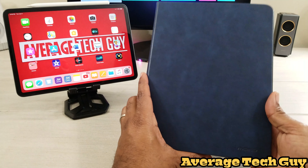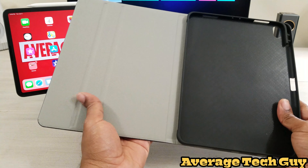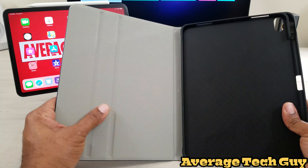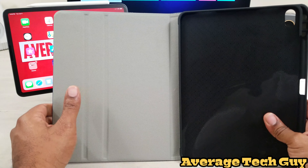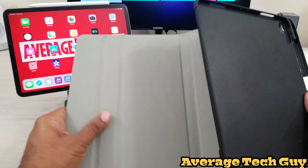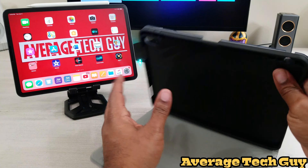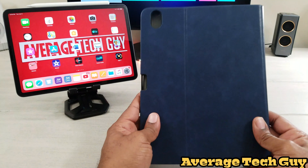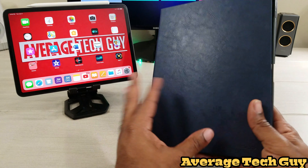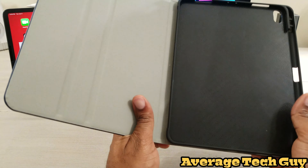This is a stand folio case for the iPad Pro 11. I want you to notice it opens up really smoothly, really nice. You have a nice lining on the inside so as not to damage your screen when you put your tablet in here. You get a nice hard rubberized TPU with hard rubberized bumpers on the side. Folds up really nicely, really smooth. Let's go ahead and drop the iPad in and see what we think about this.